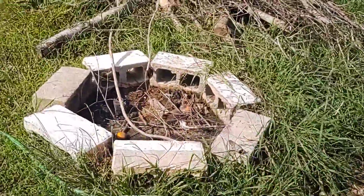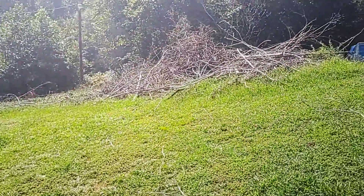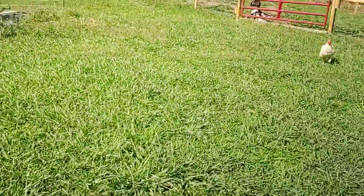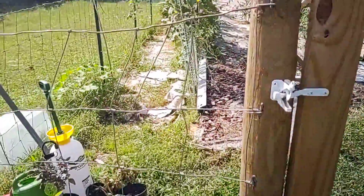Here's our little fire pit. We have so much wood to process — it's out of control — but we'll get there. We keep wanting to have fires but it keeps raining. We have the goats up because we were out today and didn't want them getting tangled.